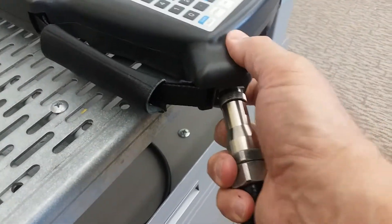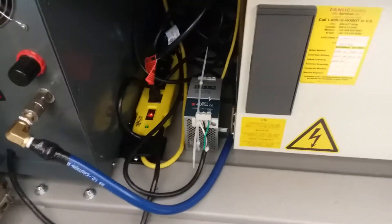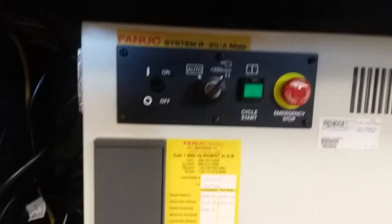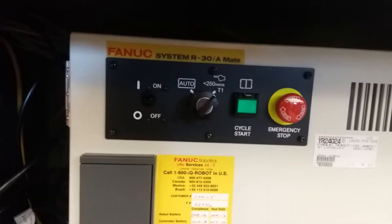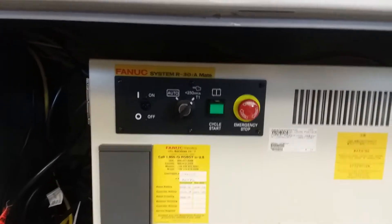Go down underneath the cabinet, pop open the doors, and there is a yellow power strip — turn that on. Then here is the controller; turn the controller switch to on. On the 30iA controllers we have here it's just an up-down toggle switch. On the 30iB controllers it's actually a rotating lockout tag switch, but that's really the only difference.